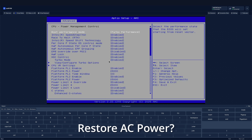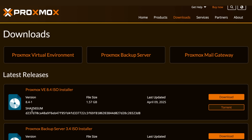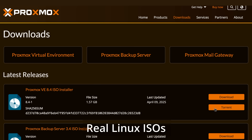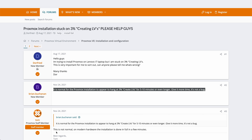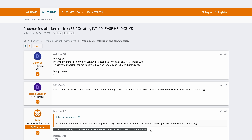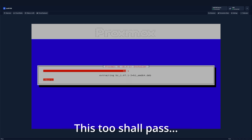One thing I noticed was that restore AC power was missing, which is a downside. That means if I lose power or power it off with a smart switch, you can't turn it on unless you physically press the button. I don't know if this is an option they can turn on later in BIOS, but I think a lot of people would appreciate that feature. After that, I downloaded the Proxmox installer and uploaded it to the Jet KVM's virtual media and installed it from there. While booting up, Proxmox got stuck at creating LVS for about 10 minutes. I found a bunch of forum posts saying just wait longer — and it turns out if you're patient enough, it does eventually move past that screen. This is pretty common with B-Link and MiniForums devices, so you just have to wait it out.